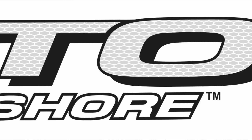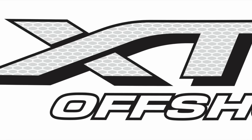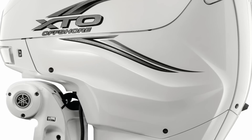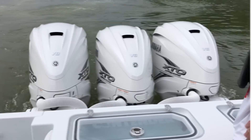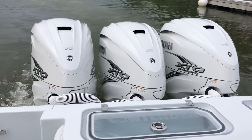Fishtrack recently got to run the brand new 425 horsepower Yamaha XTO outboard. We ran it on boats with single, triple, and quad outboards up and down a secret stretch of river in Alabama, putting it through all kinds of different scenarios, and man, were we blown away.